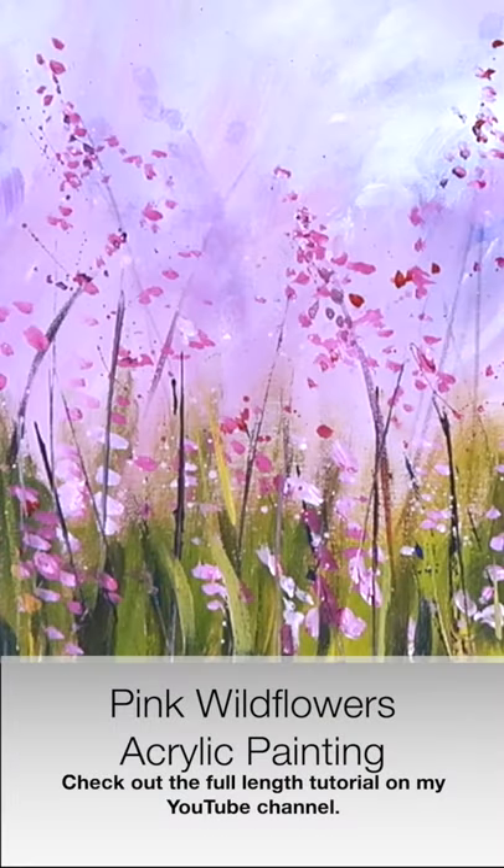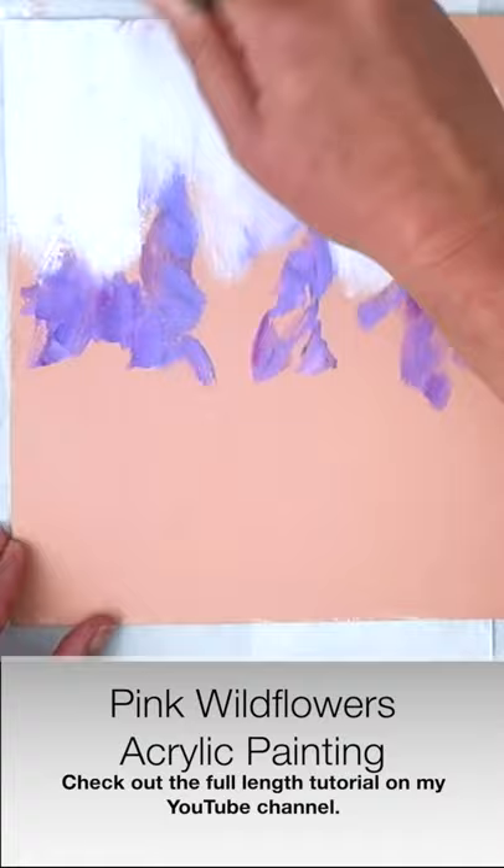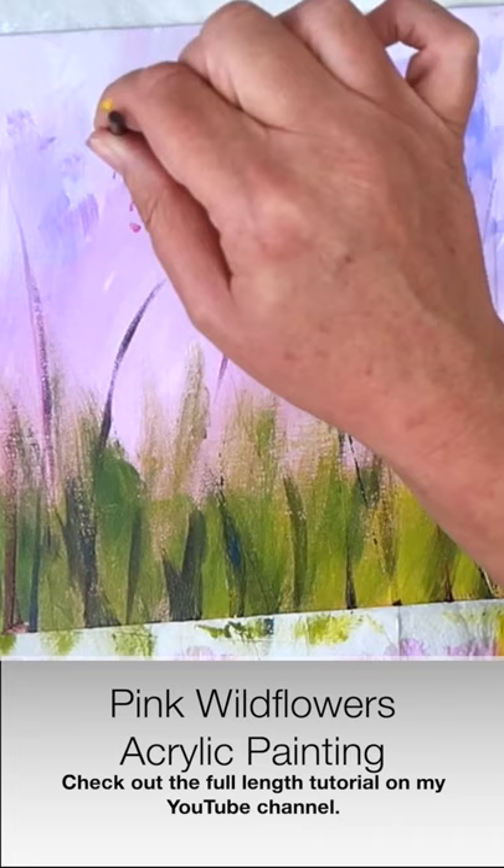Hi, I'm Karen Rice and welcome to my acrylic painting channel and to this short clip of my Pink Wildflowers acrylic painting tutorial. I take you through these really simple steps to achieve this lovely atmospheric wildflowers painting. It is suitable for beginners, you don't need too many materials and it's fun to do.